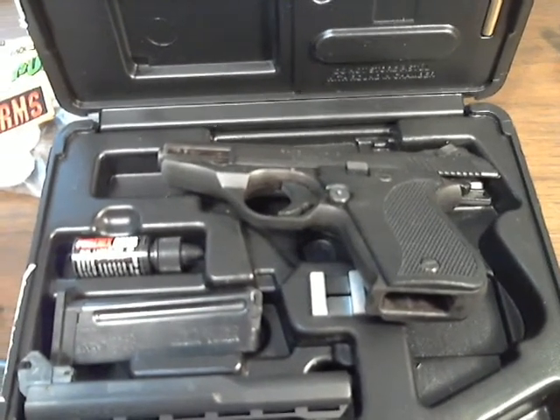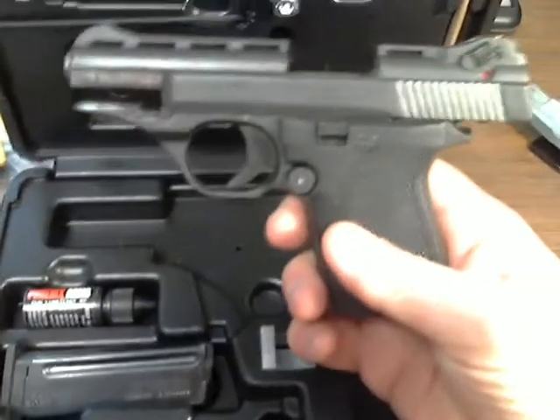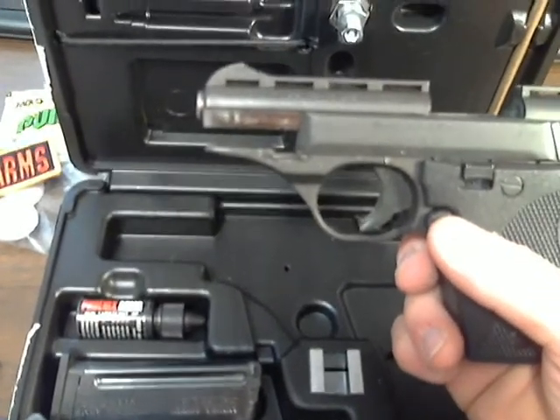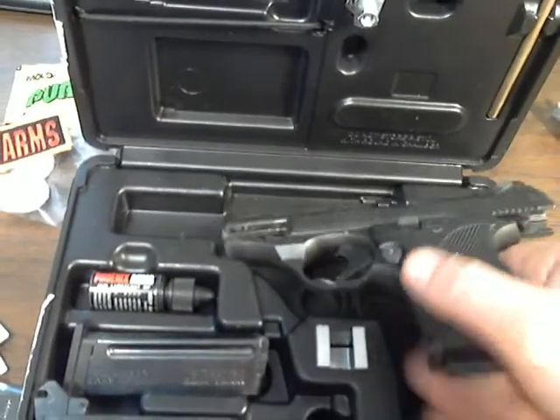Let's take a look at a newer purchase that I made. This is a Phoenix Arms HB22A. It has a 3-inch barrel, and this is the 3-inch master kit, so I have a 5-inch barrel as well. It came with two magazines.